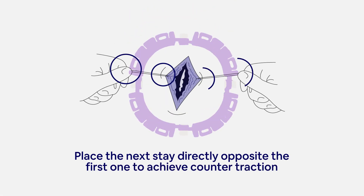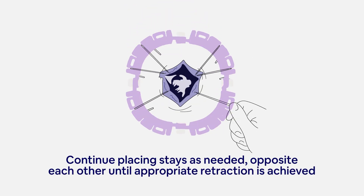Place the next stay directly opposite the first one to achieve counter traction. Continue placing stays as needed opposite each other until appropriate retraction is achieved.